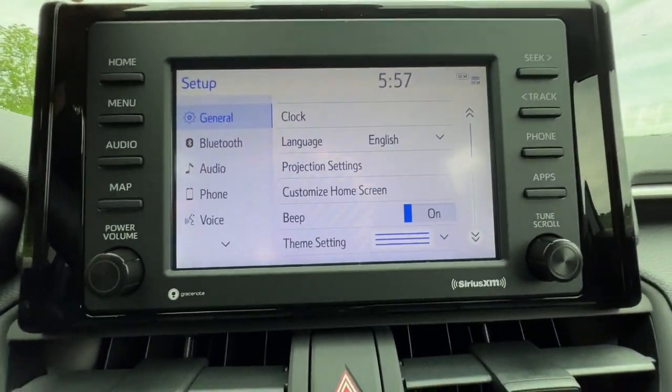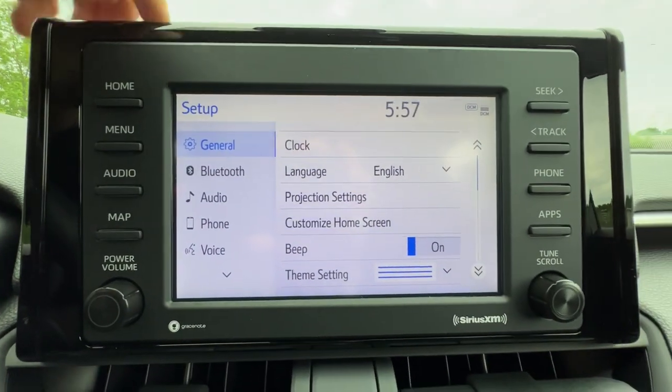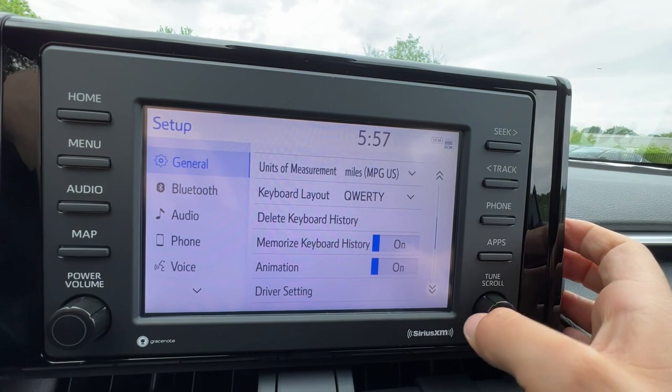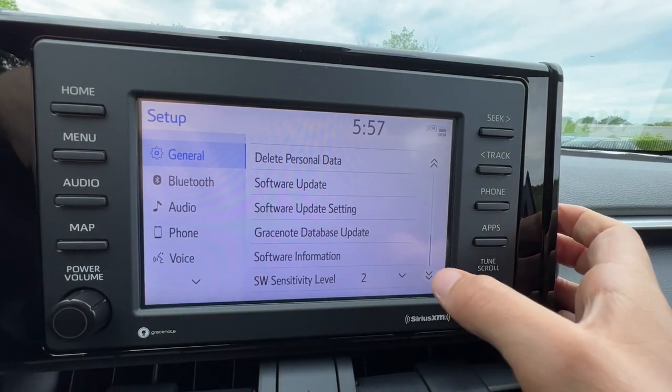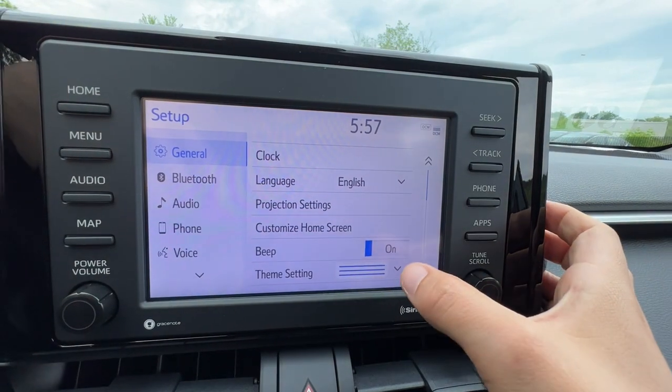But when you're running Apple CarPlay or Android Auto, you're not going to be using the home screen because your screen is going to look just like your cell phone. Down below there are some more advanced keyboard settings, and on the bottom is where I check for my software update. You'll spend most of your time up here for the first couple weeks.